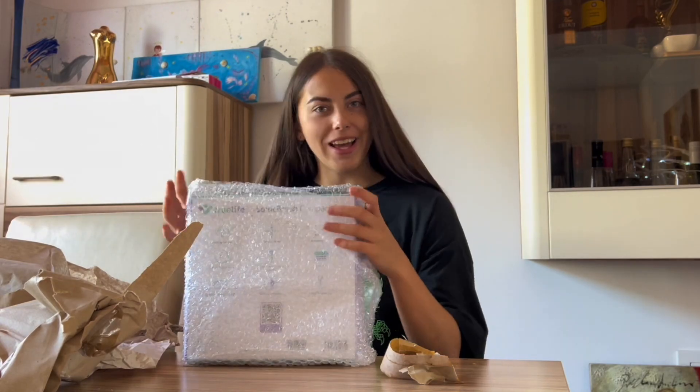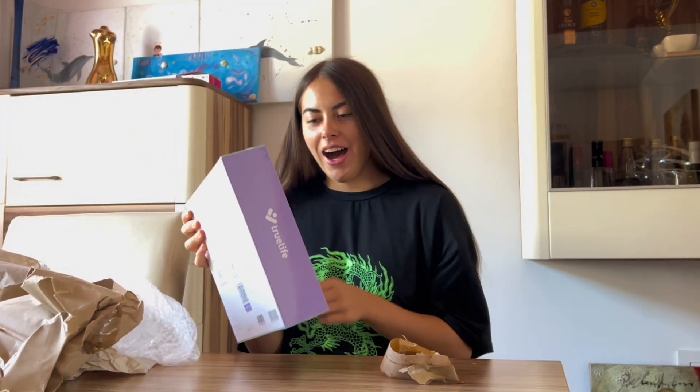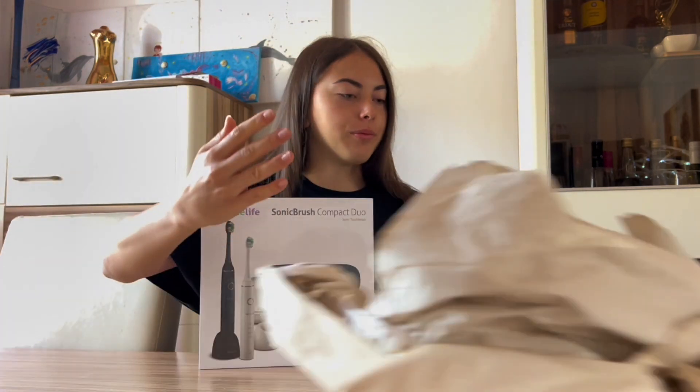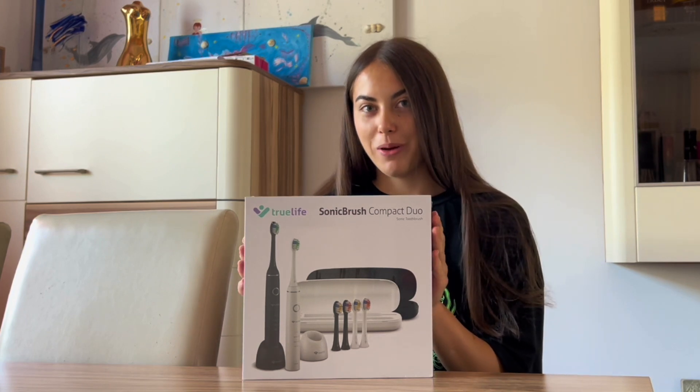Oh my lordy lord. This looks so good. Let's do it! Sony Brush Compact Duo.